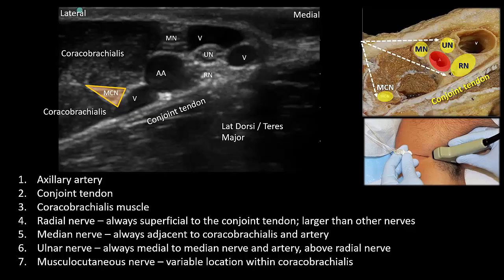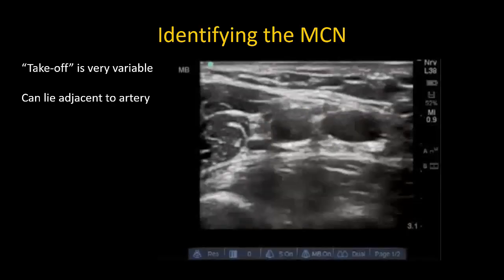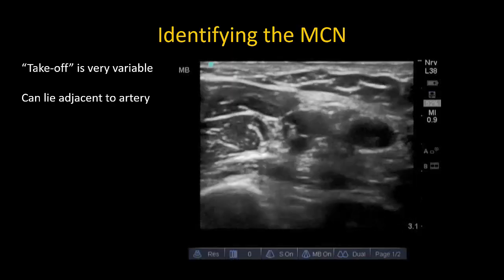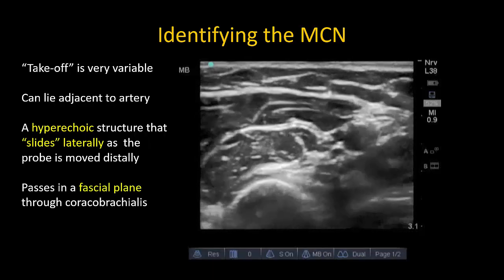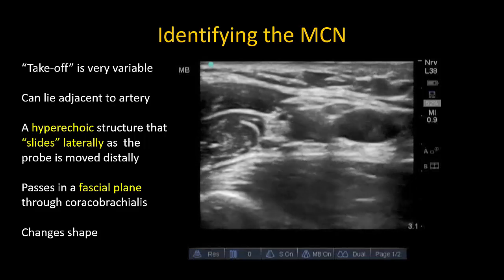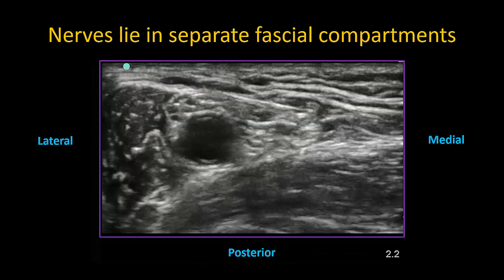The musculocutaneous nerve usually lies within coracobrachialis but is the most variable in location. It can lie anywhere along the intramuscular fascial plane and may even be adjacent to the artery. To identify the musculocutaneous nerve, slide the probe laterally to image the coracobrachialis. Remember that the nerve may be adjacent to the artery and the median nerve, sometimes giving the impression of a large median nerve. Moving the probe distally will reveal the nerve as it slides laterally in the fascial plane through the muscle. It often changes shape depending on its position within the muscle. Recognizing fascial layers helps with identification, as each nerve lies within its own fascial compartment.